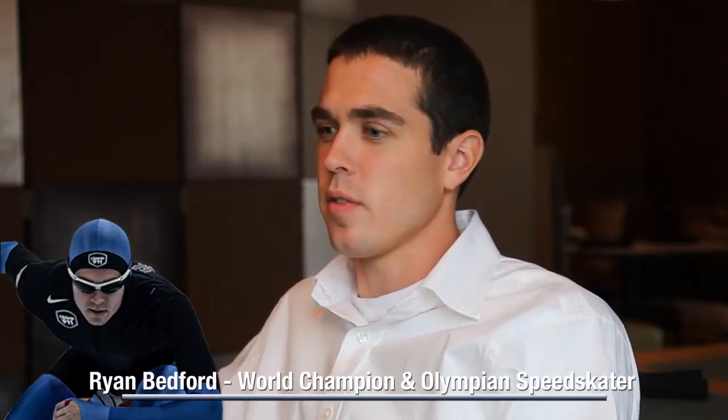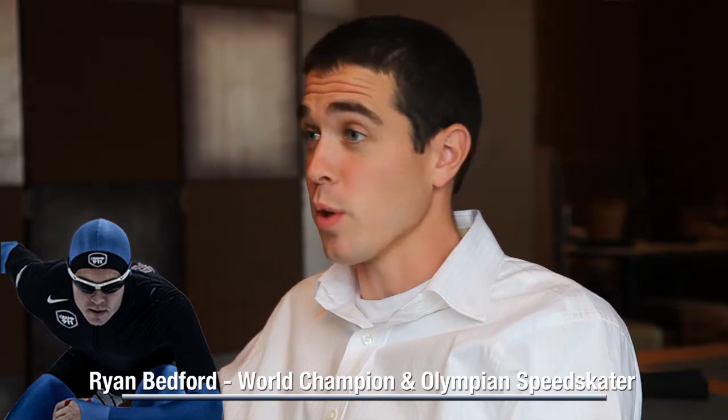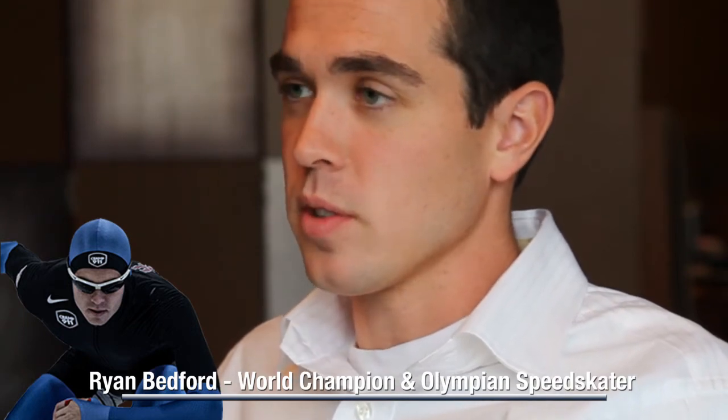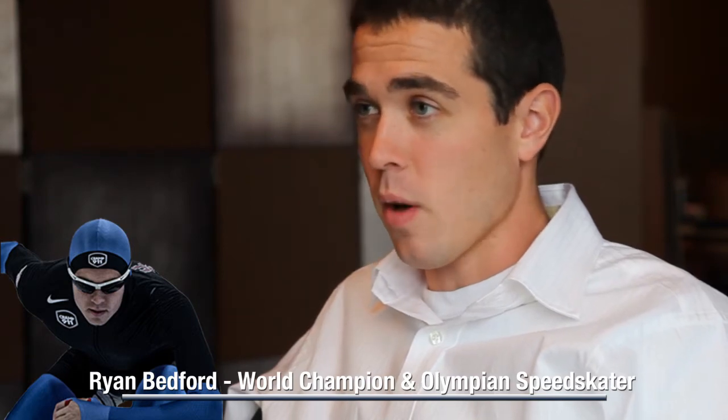Off the ice, we do a lot of dry land training where we imitate what we do on the ice, but we do it off the ice. There's another portion of running and cycling that we do that builds our cardio base. And then we also hit up the weight room and make sure we get our explosive power in.